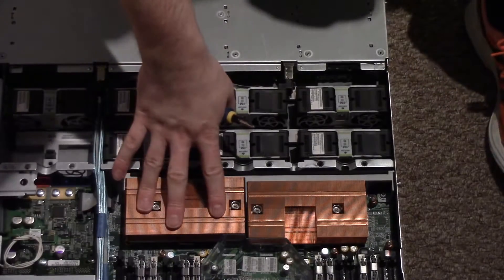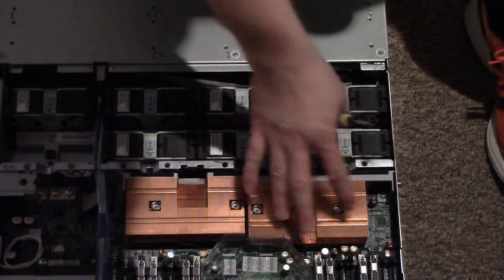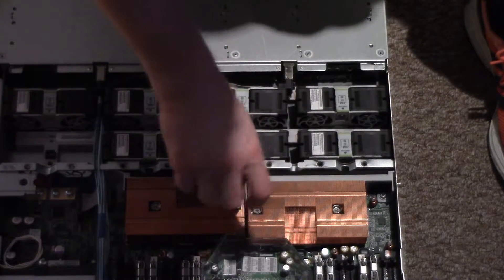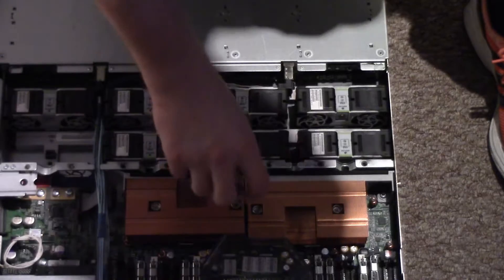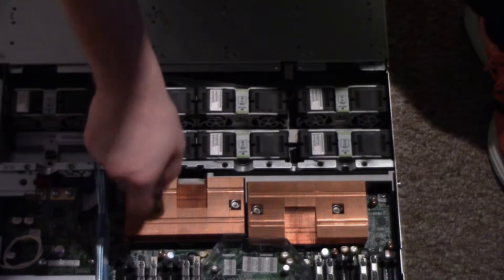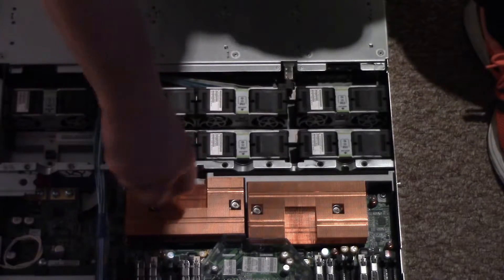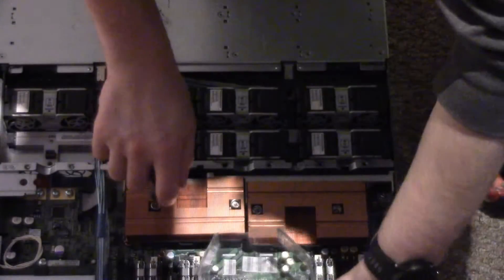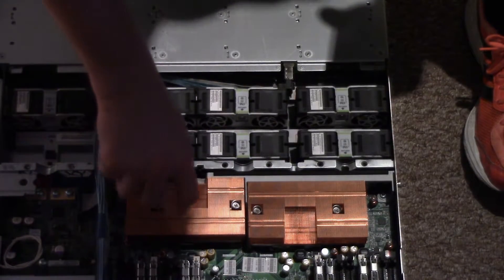It is probably still warm because it has been on for a little while. So we'll just unscrew the heat sinks. This server is probably about 8 to 10 years old, so I expect the thermal paste is probably past its best.